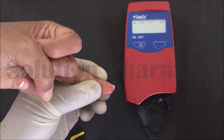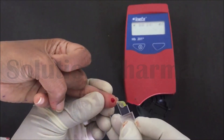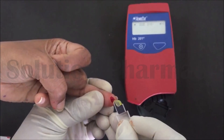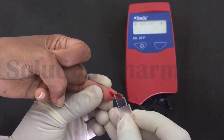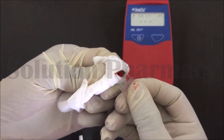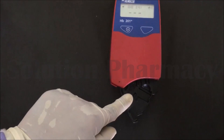We have to remove — discard — the first two to three drops of blood; we do not use the first two to three drops for hemoglobin estimation. After removing the first two to three drops, collect the next drop for this test. Touch the top corner of the cuvette to fill the blood into the cuvette, and then wipe the outer surface of the cuvette with the help of tissue paper.